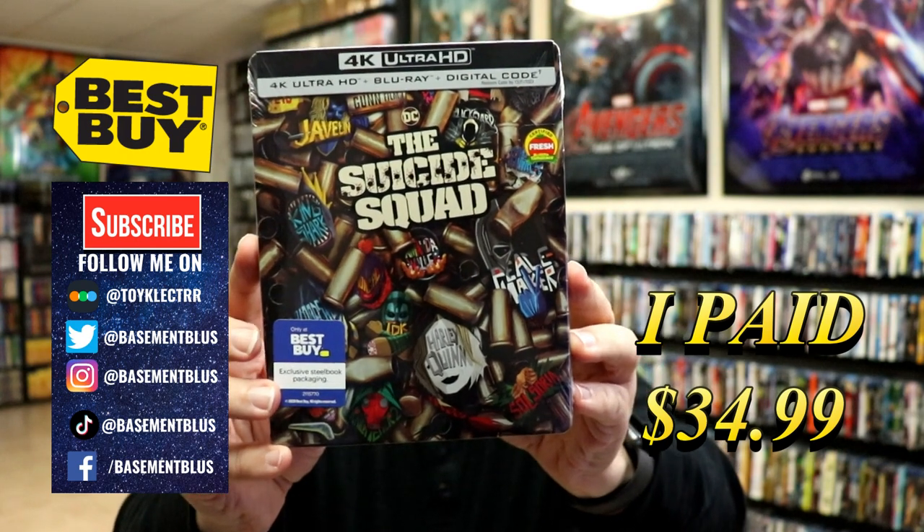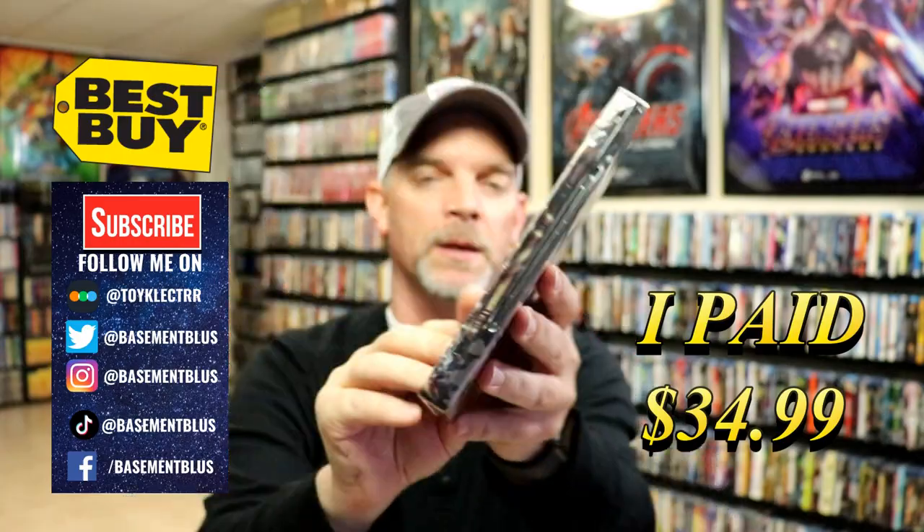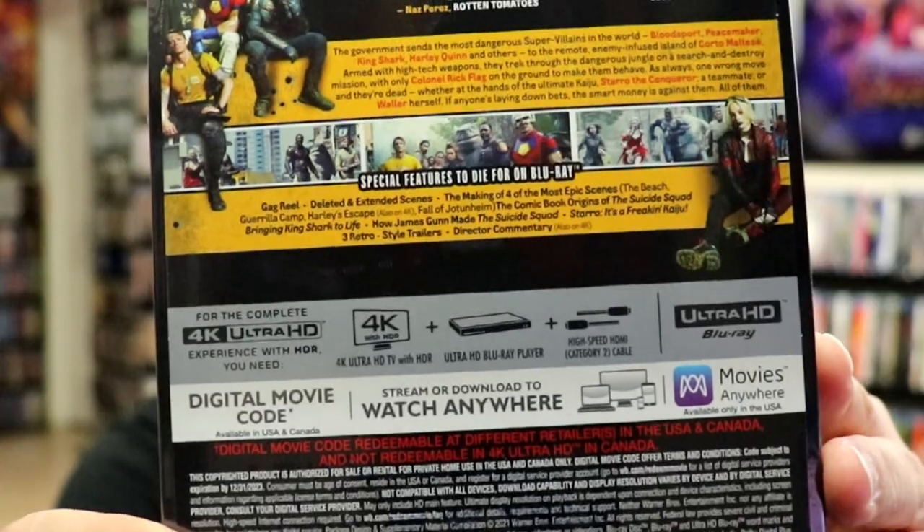It comes with a 4K Ultra HD, the Blu-ray, and the digital. Here's the front of the steelbook and here's the back. If you'd like to check out the special features, go ahead and pause. I'm going to remove this from the wrapper so we can take a closer look.